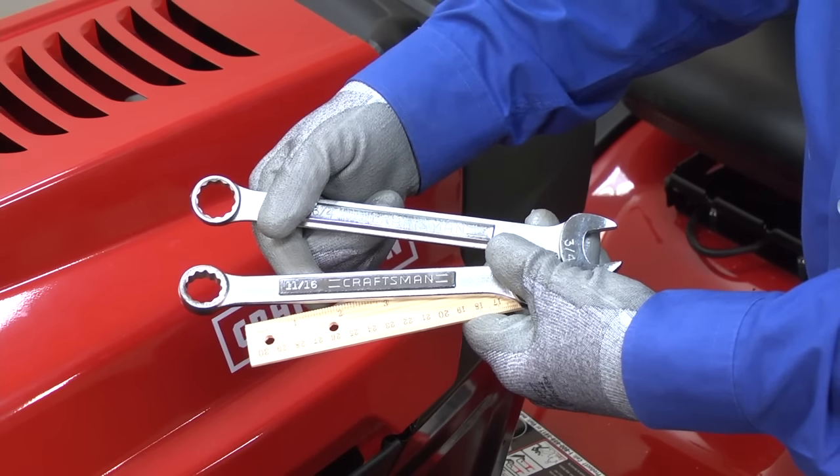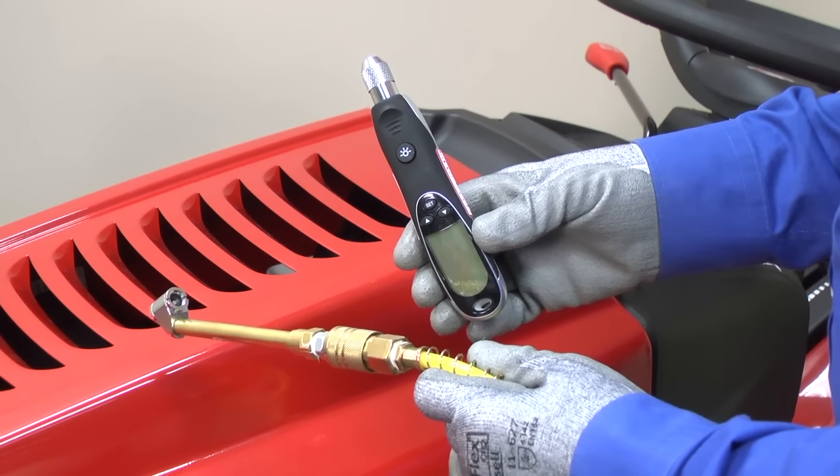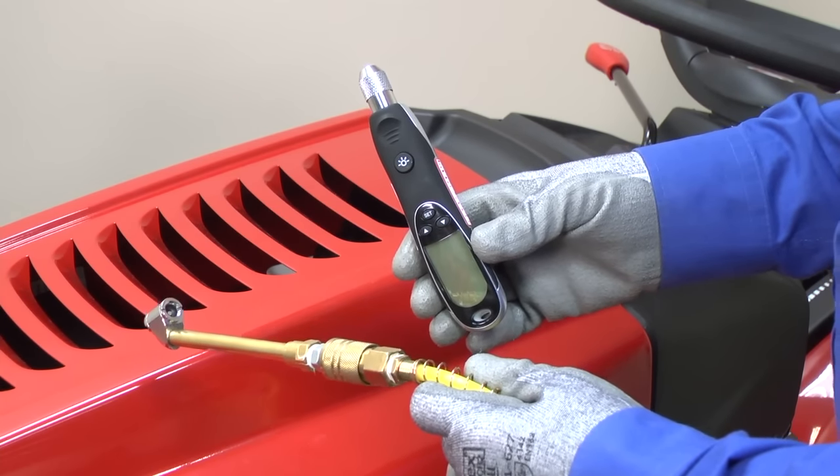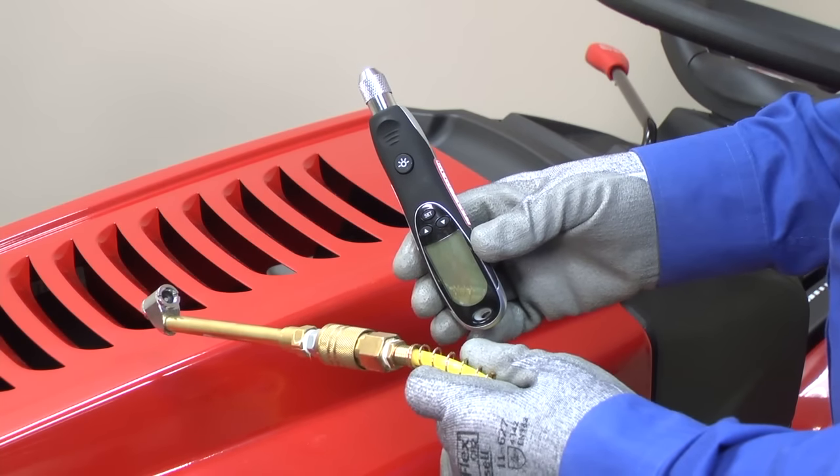To level the deck on your riding mower, you need a wrench set and ruler. You also need a tire pressure gauge and air supply so you can inflate the tires evenly before checking the levelness. Wear work gloves during this procedure to protect your hands.